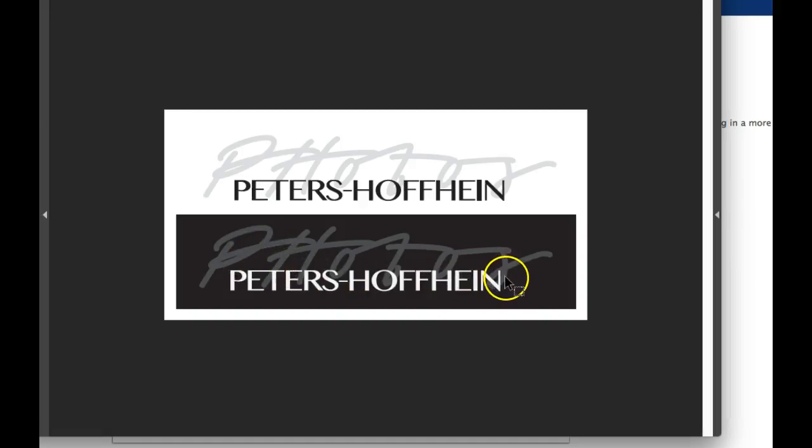Opening up the kerning would probably also help span the word 'photos' much more effectively. Now, it might even be worth taking 'Petershofheim' and moving it down a little bit so as not to obstruct 'photos' and that whole marker, handwritten 'photos' effect.